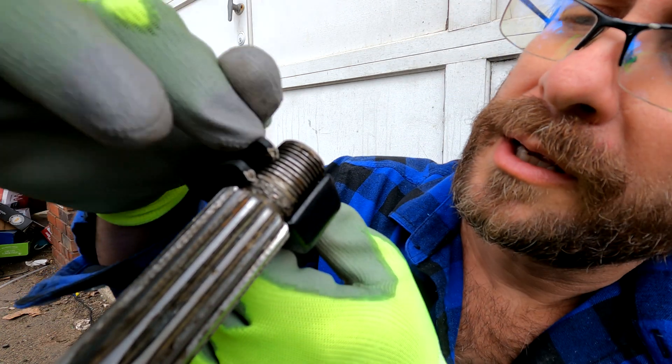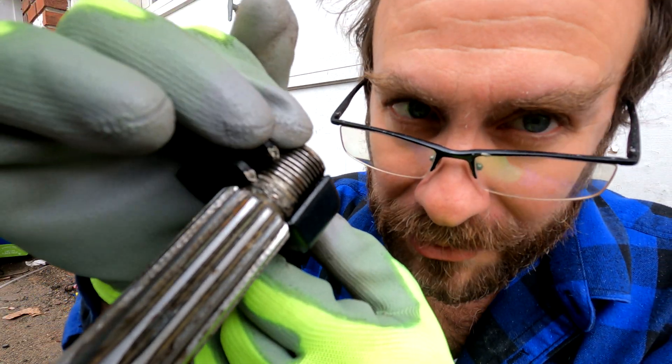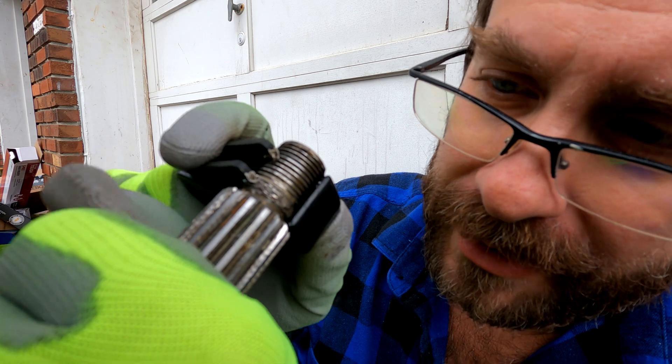Once it's on, you're going to make sure that the blades are inside the grooves of your threads and you're going to get to work.